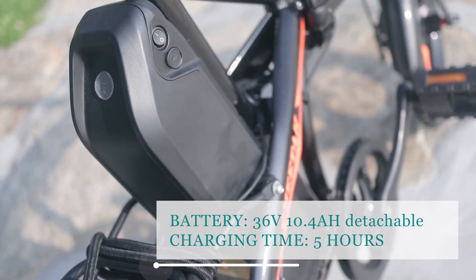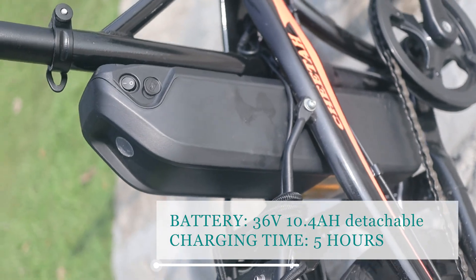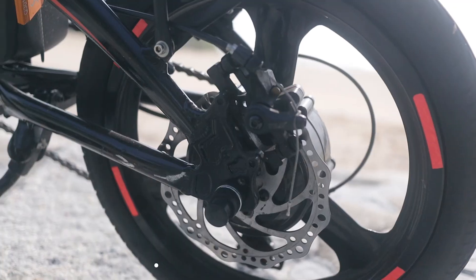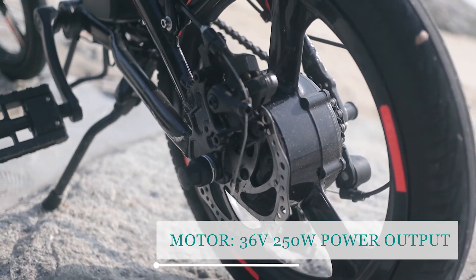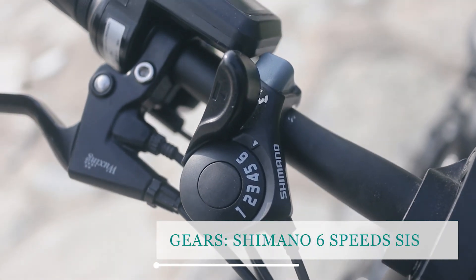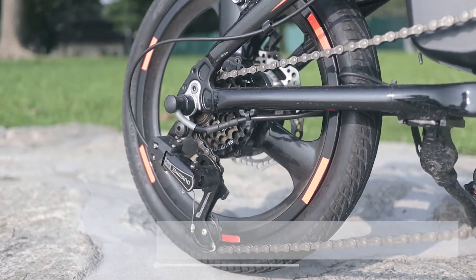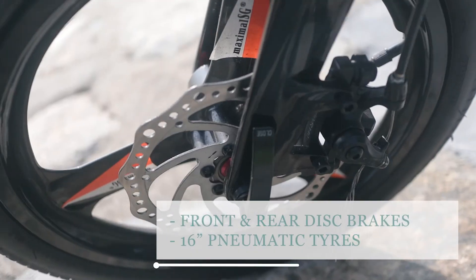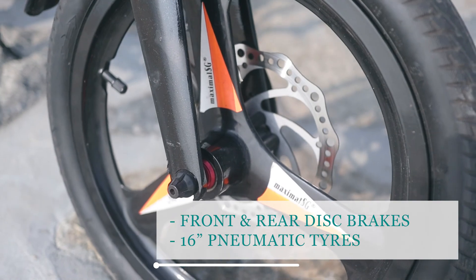It is equipped with a 36-volt 10.4Ah detachable battery — you can remove it and charge separately — with a recharge time of five hours. It runs on a 36-volt gear motor with a power output of 250 watts, standard in Singapore. If you're planning to use it as a normal bike, it comes with a six-speed Shimano index system with a rear derailleur, mechanical disc brakes both front and back, and a tri-spoke wheelset with 16-inch pneumatic tires.